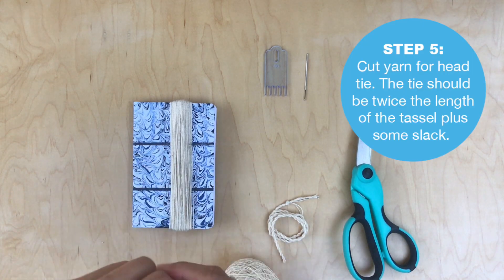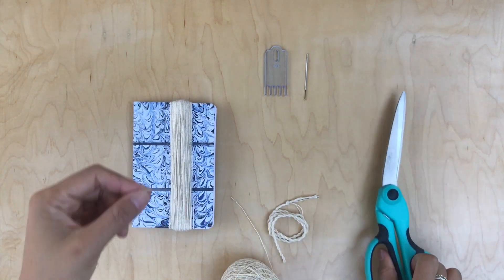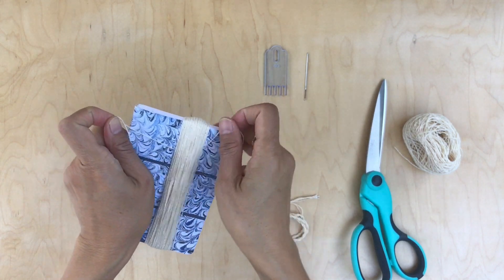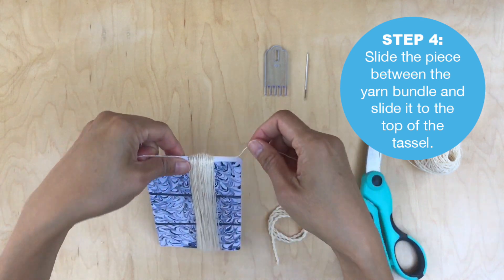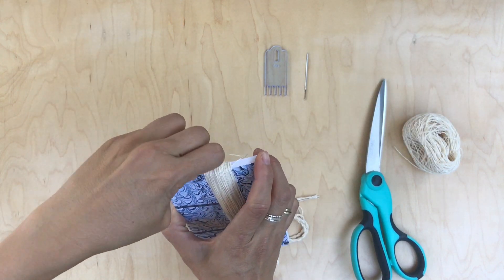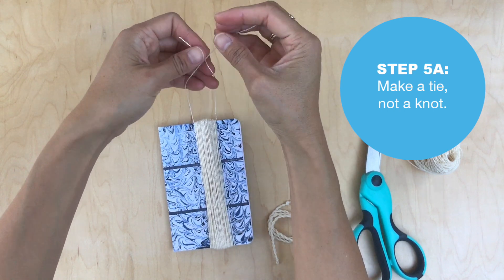Now let's make the head tie. Just measure it out twice the length of the tassel plus some slack, then slide it through the yarn bundle and wedge it to the top of the tassel. Make sure the ends are even. This yarn is a little sticky on the notebook. Now you're going to make a tie — not a knot, just a tie.